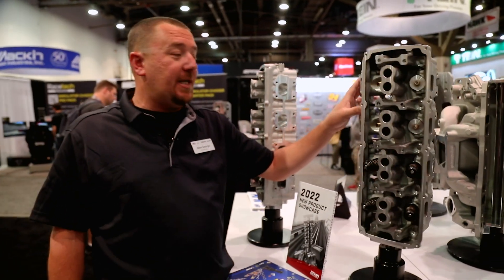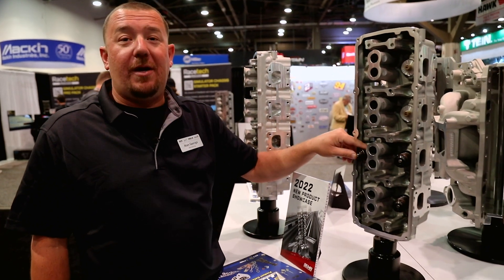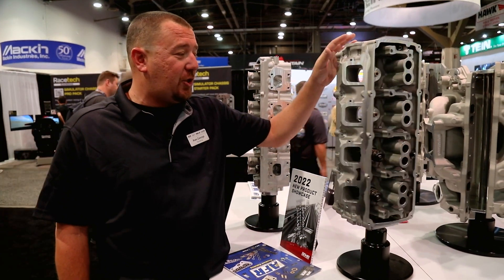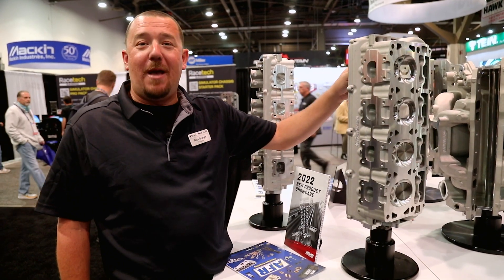It's gonna be a 185 CC runner on this one, 2.050 valve, same pack racing springs, good for 600 inches of lift, steel retainers, three quarter inch deck — so this thing should take all the boost that you wanna throw at it. Super excited to get these on some Hemis and get them on the market.